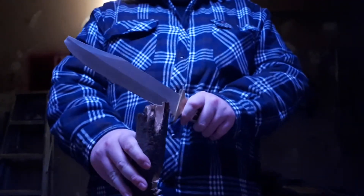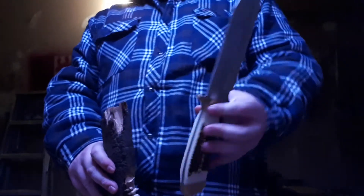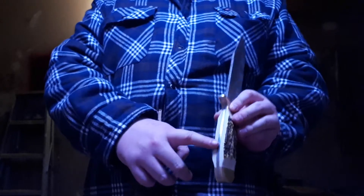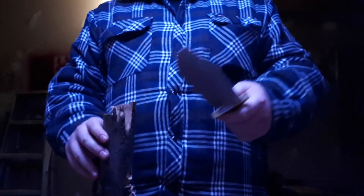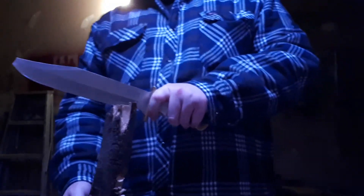For anyone new to my videos, batoning is the act of splitting wood when you don't have an axe. You get a large fixed-blade knife — preferably full tang. Full tang means the metal of the blade runs all the way down in one solid piece into the handle, which adds strength and makes it less likely the blade will snap off during batoning.